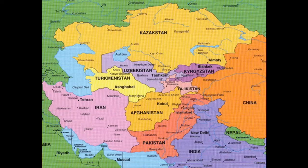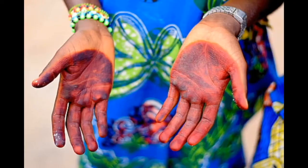Henna grows in hot countries and it was used for personal air conditioning in hot countries such as Iraq and India. People used to apply it onto their hands to cool themselves down when they got really hot.